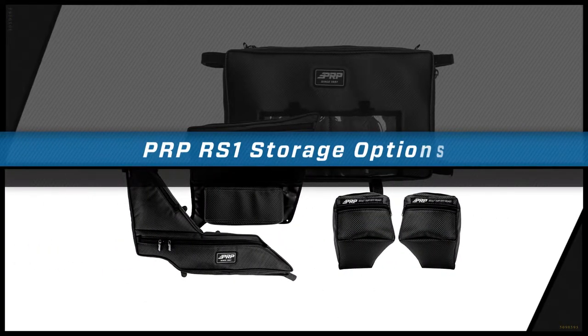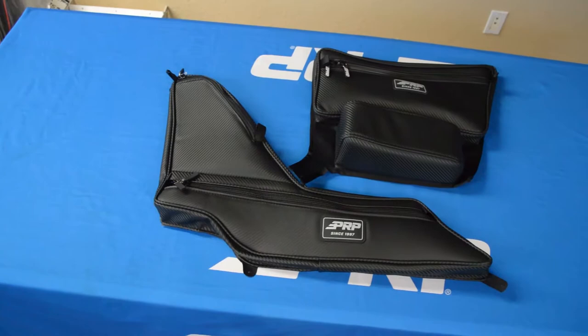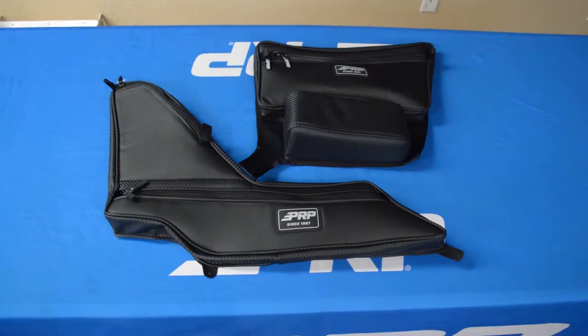Hey, this is Zach with PRP, here today to show you all of our storage options for the Polaris RS1. First up is our door bag and armrest bag, which attach on either side of the RS1 cab. Sold as a pair, they provide great storage and comfort for your ride.